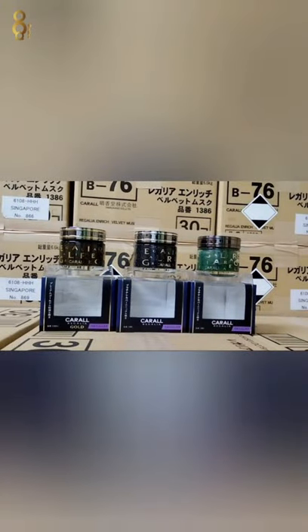Hai semua kawan, hari ini aku memang tunjuk yang mana color ni yang mana, yang original ni, yang fake ni. Pertama kali tengok yang depan ni.